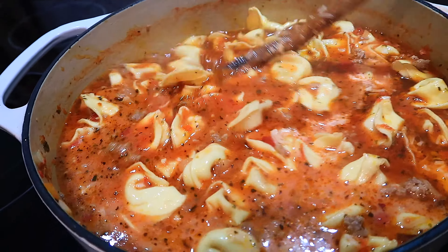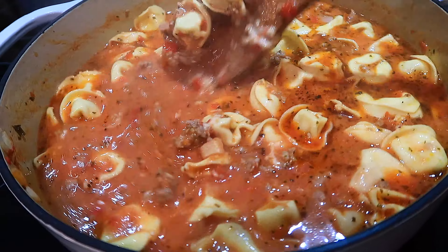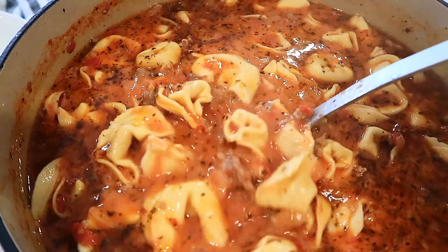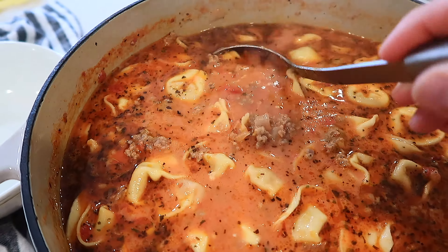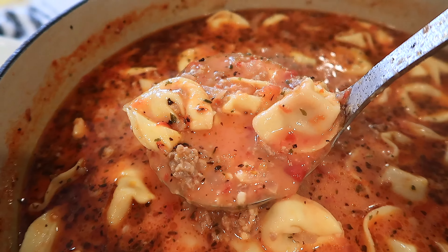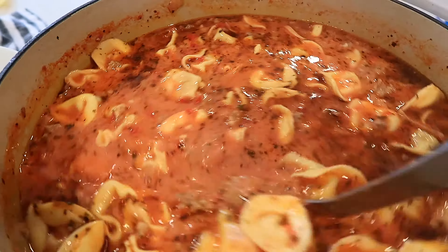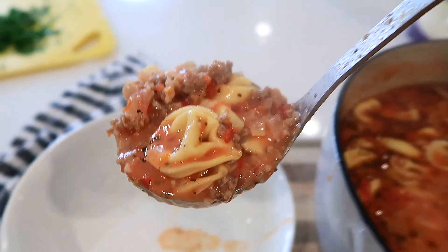There are a couple more things we'll do to get that nice final touch to make it extra cheesy and delicious. Here's our super easy lasagna soup and it only takes about 30 minutes to throw together. There are big chunks of meat, some onions, the cheese tortellini, and a light cream sauce — we add a little bit of cream to make it nice and rich.